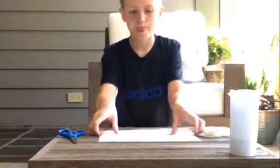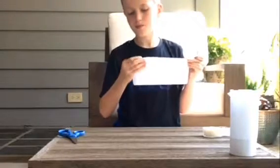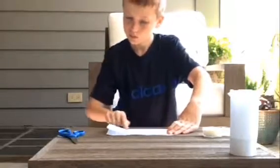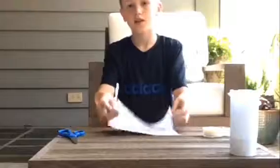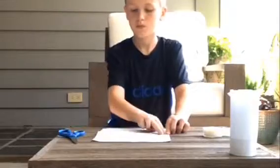So here's what you are going to do. You are going to take the paper and fold it in half. Then you're going to take this side and fold it to where the crease is.